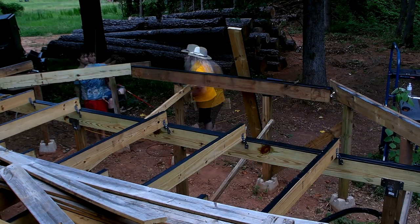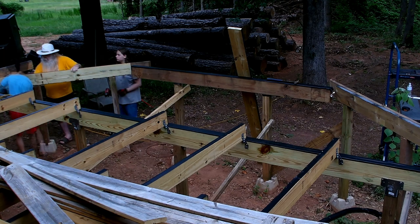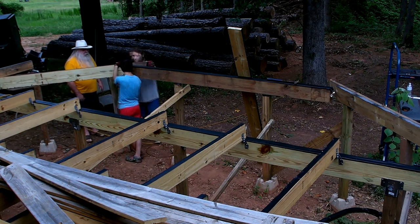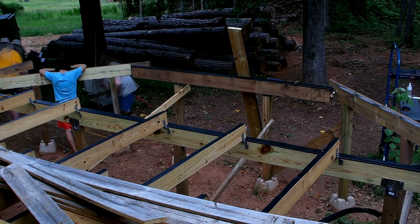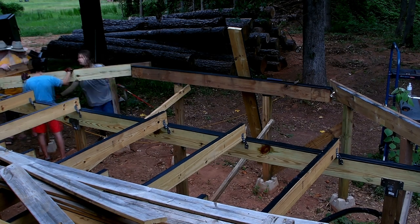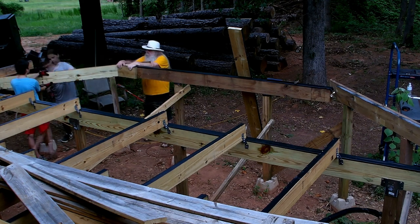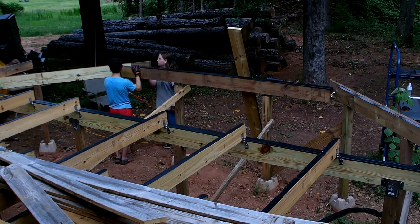Before we put the joists up there, we had to tie in a second board on top of these supports here — doubling it up. Another one of my grandkids came over and decided to help; I believe this was Thursday evening. He came over to help with that.